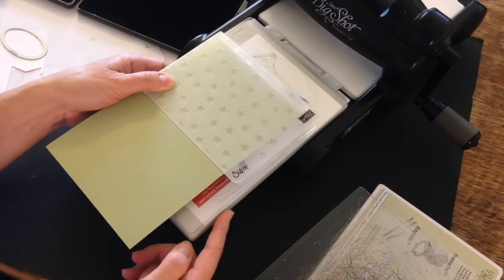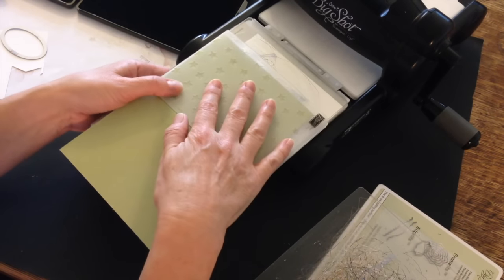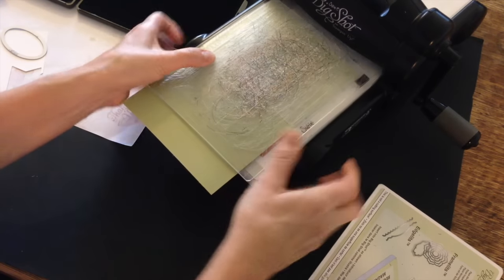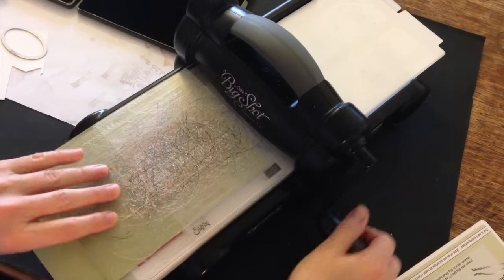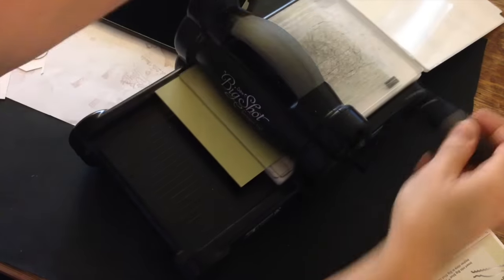I've got my basic platform on tab 1, bottom standard cutting pad. I've got my cardstock inside the embossing folder, and then the top standard cutting pad. I'm going to slide that through the Big Shot. That will emboss the stars on the front of my card.